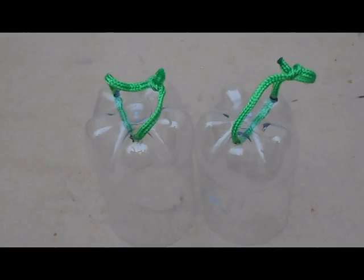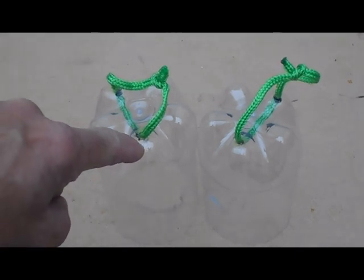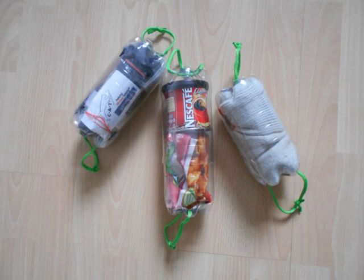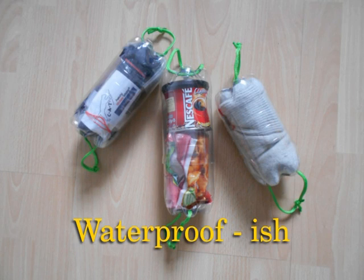To make the container a little bit more water resistant you can put glue around the holes. You can use these containers for a whole host of storage solutions. They're sturdy, they're waterproof, you can see what's inside, and they're cheap.